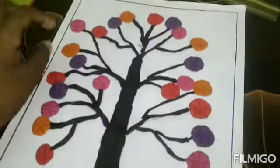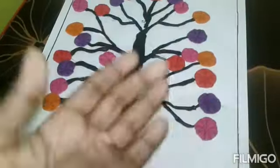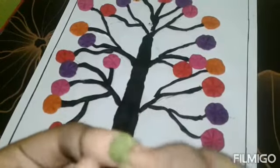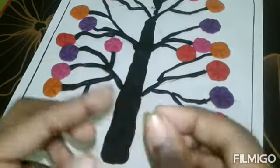We will fold the leaves from the leaves. Roll the leaves and make them green. The leaves get a little bit of color.